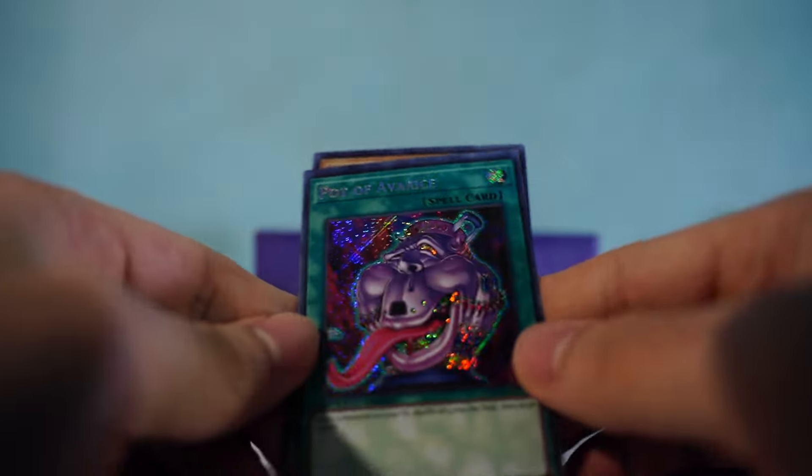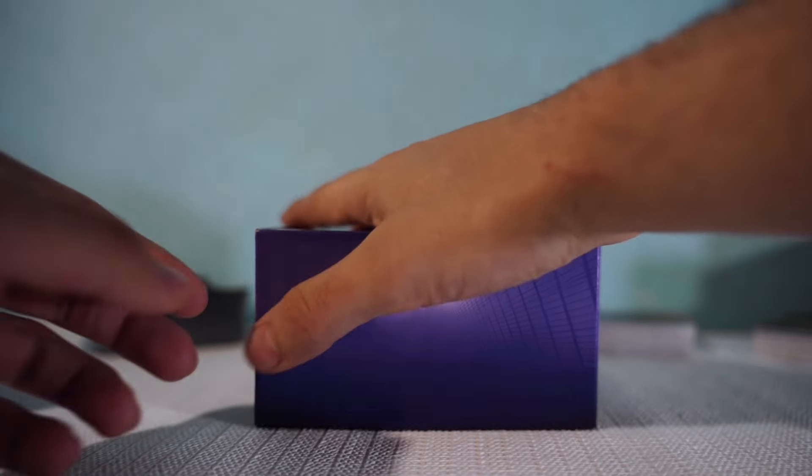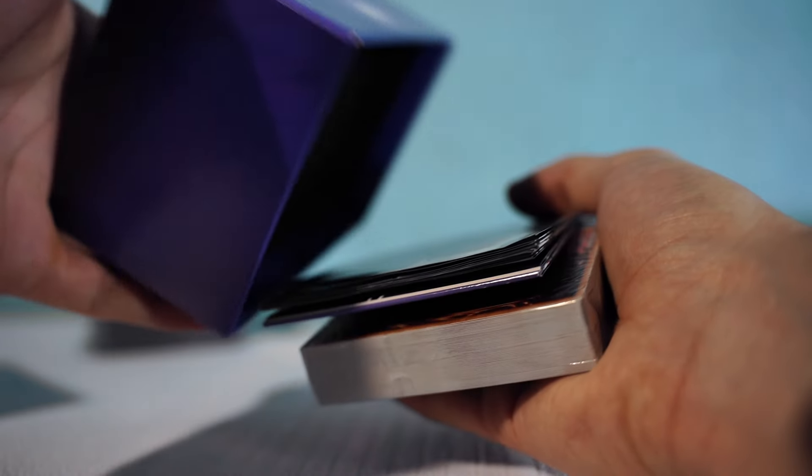I love Speed Duel. I don't know if any of you guys play it, but I have all the Speed Duel sets — they're literally so fun.